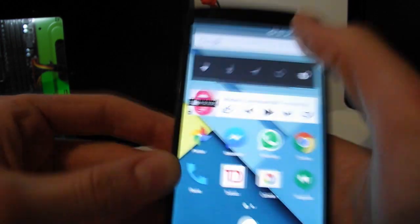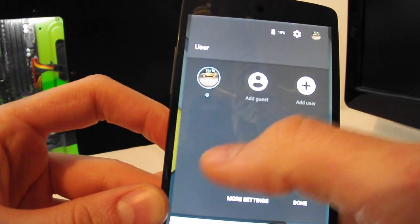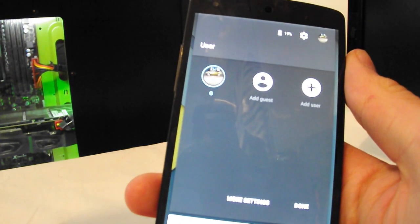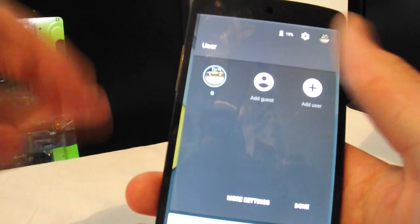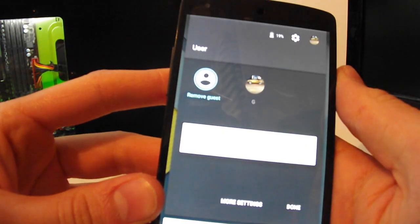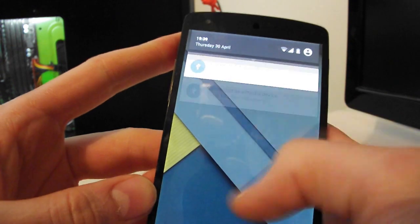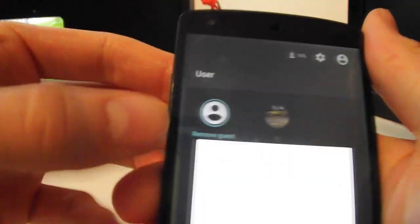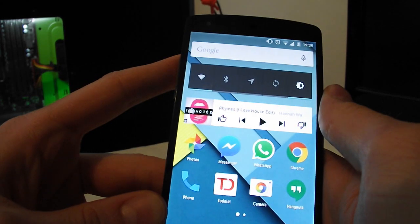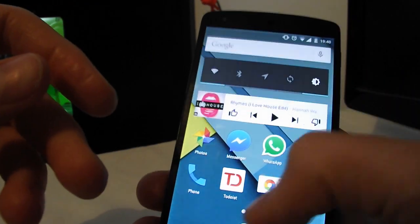Tip number six: get rid of any extra users on your phone. In the top right you can see your account and any other users. To delete a user, switch to that user or Guest first, then go into the menu and select Remove Guest — and that user is deleted.